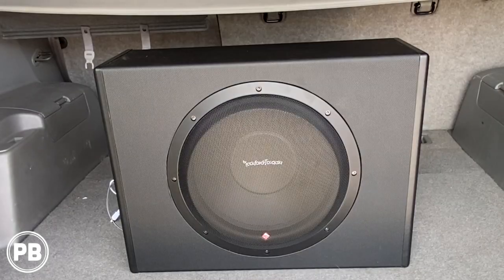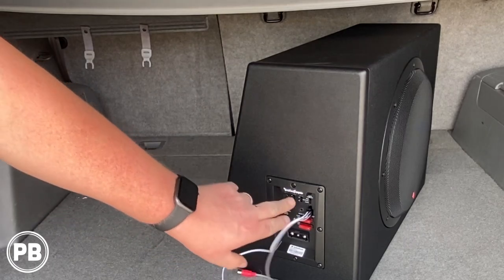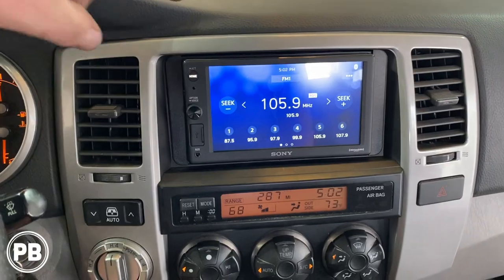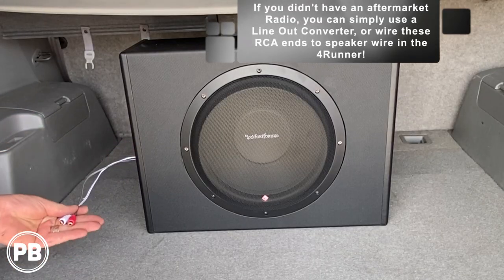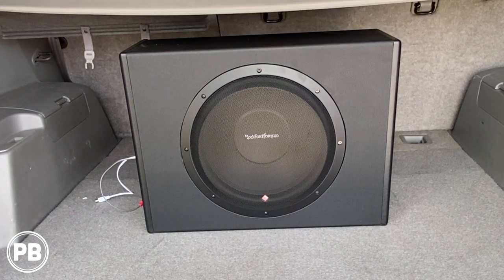The cool thing about this subwoofer and amp combination is it has a built-in amplifier with your terminals. We're going to get this installed to an existing aftermarket radio. This subwoofer can also connect into the high-level inputs, so it allows you to connect right to the speaker leads in the event you didn't have an aftermarket radio with RCA preouts. We're going to head over to the bench and show you the amplifier wiring kit we're using for our install.